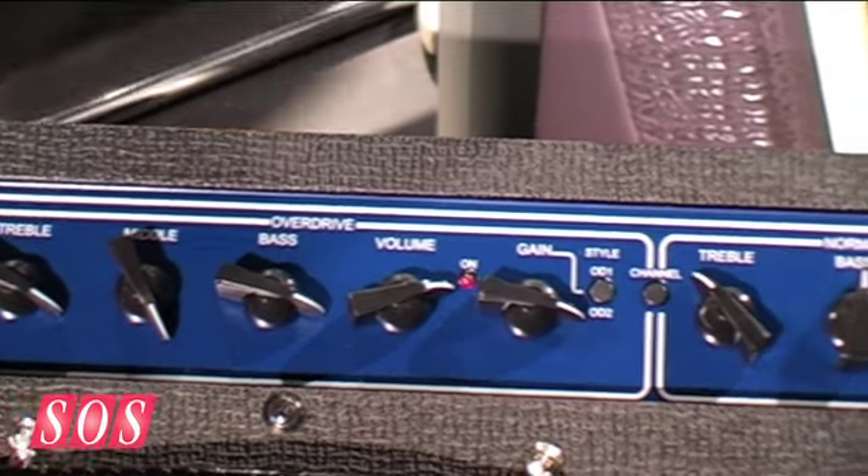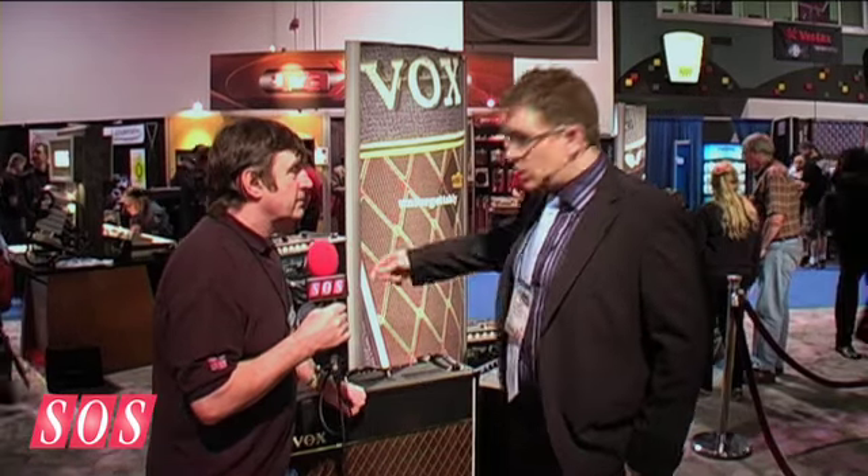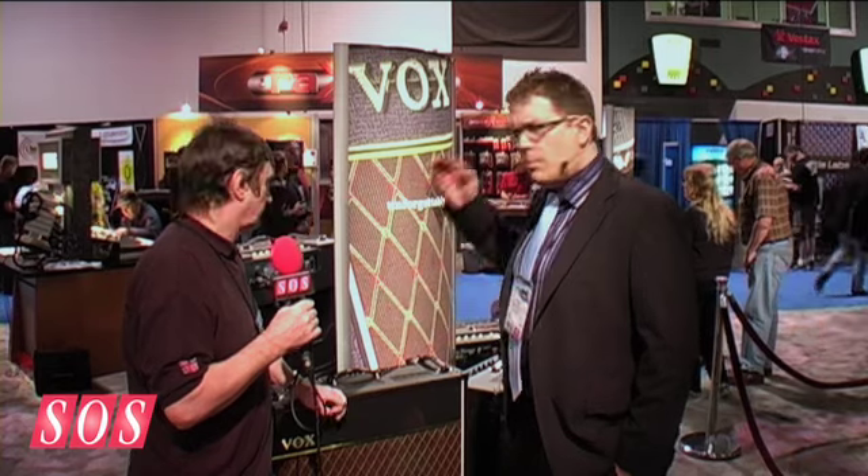And because you have a valve reactor built in, you can turn the level down for recording without compromising the sound? Absolutely — we've got the technology built in so that as you're turning down the master volume, all the integrity of the sound is kept. You're clipping the tube power stage but the levels are reduced without affecting the overall sound.